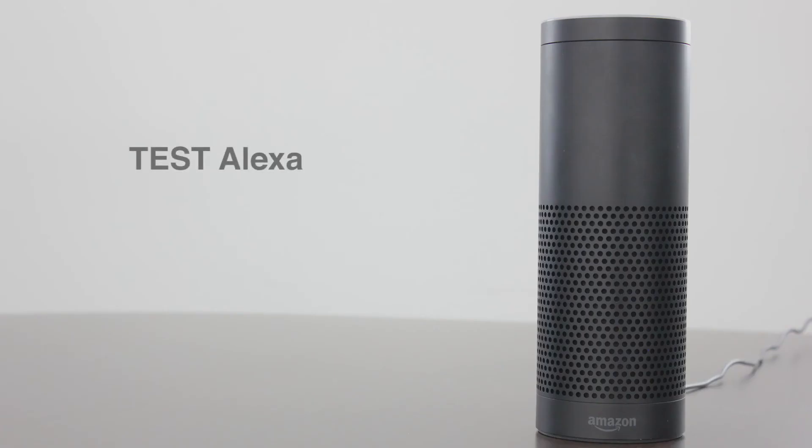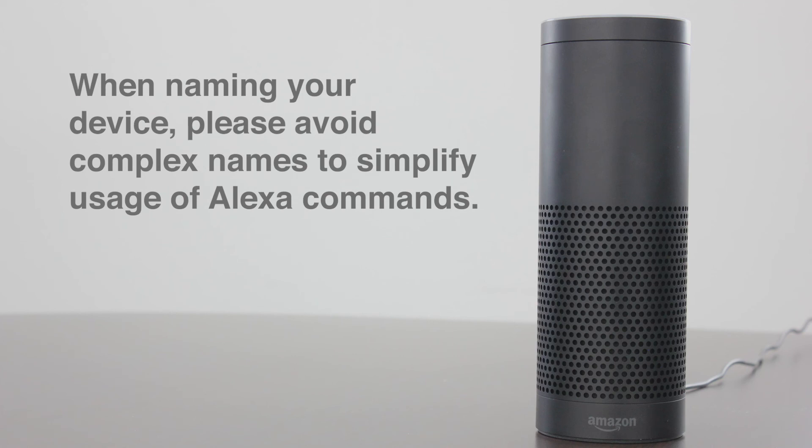Now let's test your Alexa to see if the voice commands you've created are working as intended. Before we start, please remember when naming your device, avoid complex names to simplify usage of Alexa commands.